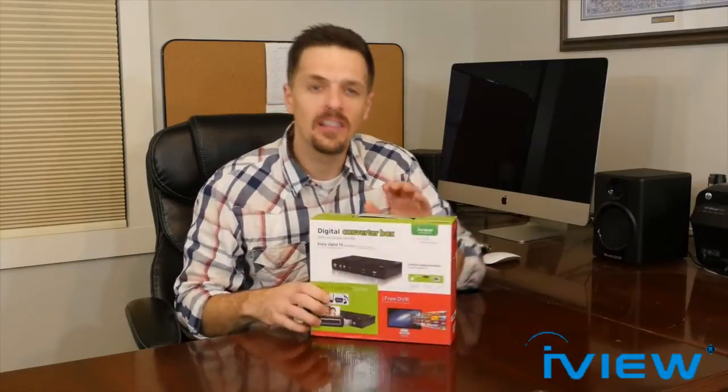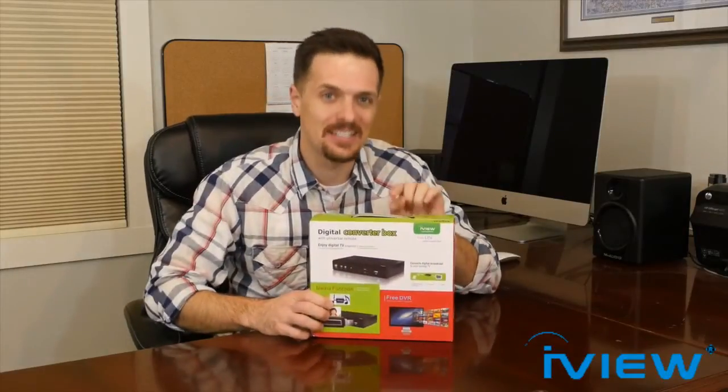Speaking of being parents, I also love the closed captioning feature because, I have to admit, my hearing isn't so good these days — too much rock and roll, I guess. So without any further ado, let's jump into what's inside this box.